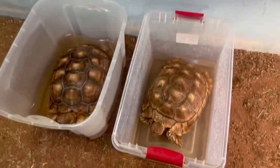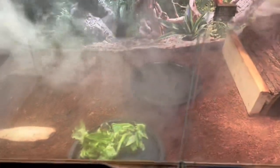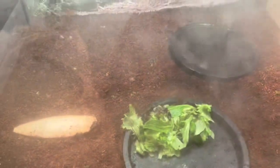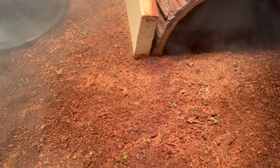I let them soak for about 10 to 15 minutes. I also got the humidifiers going on the baby cage, and some spring mix for them. I spray it down about twice a day — it doesn't take long for it to dry up.